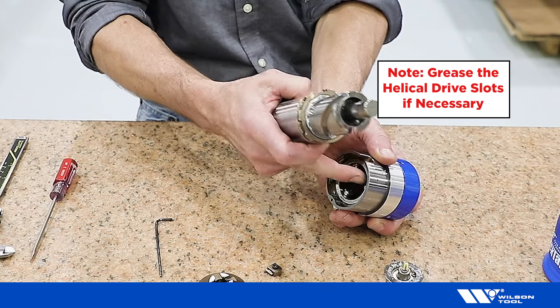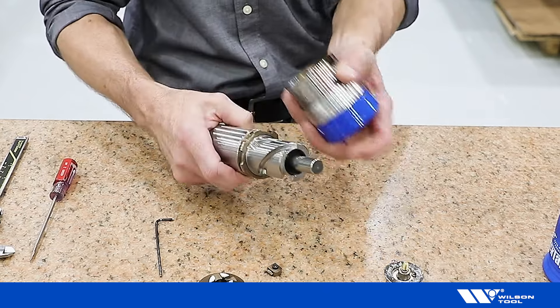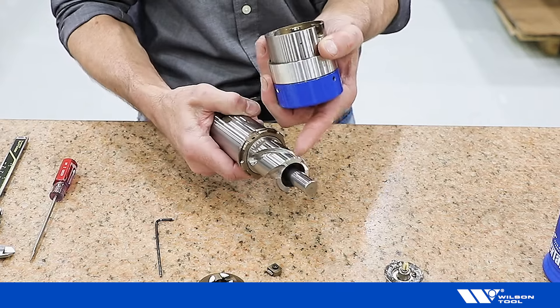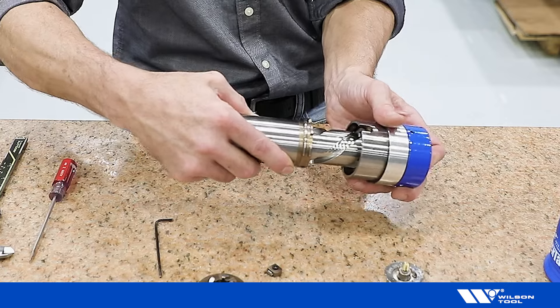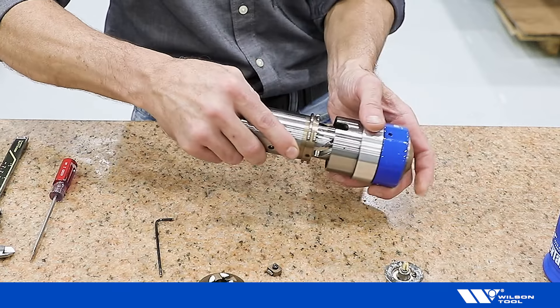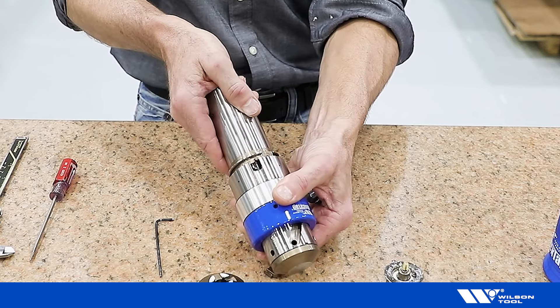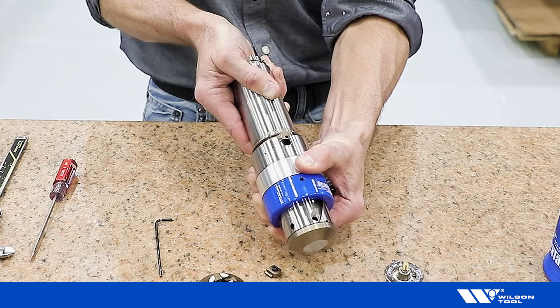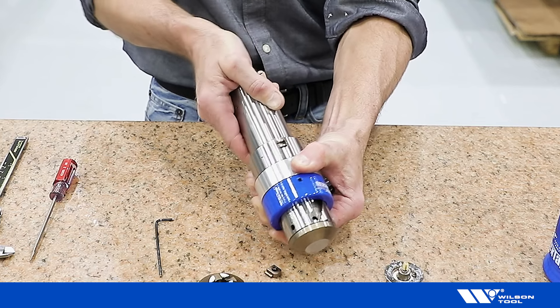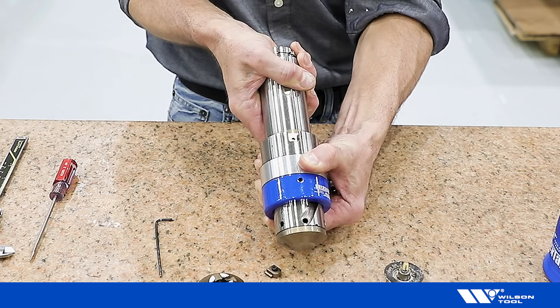Ensure the rollers are in the upper housing and align a roller with each slot. Twist the lower housing until it drops into the upper housing, then continue twisting until the window reveals the keeper slot.